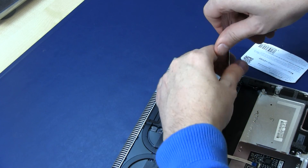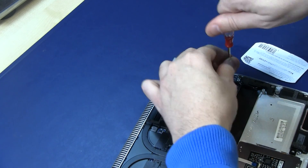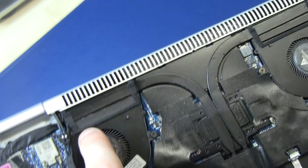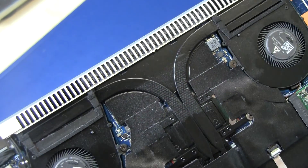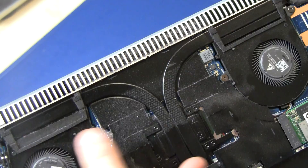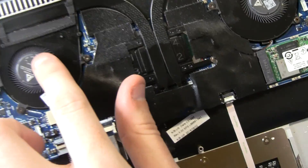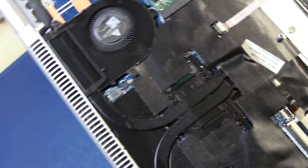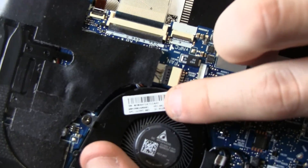Since you already have the laptop open, it's a good idea to clean the fan. Use compressed air — that's the best you can do. You can also replace the fan if needed.